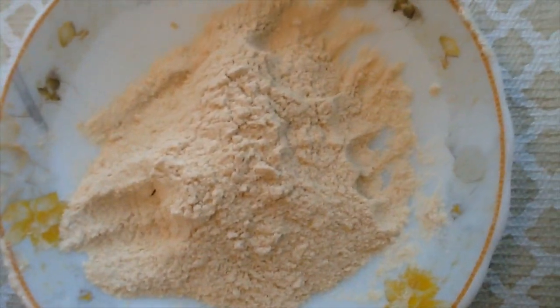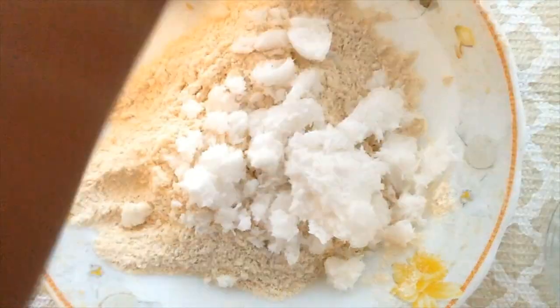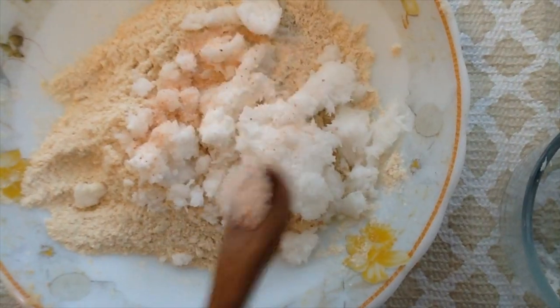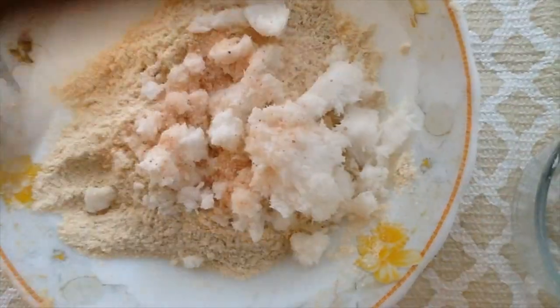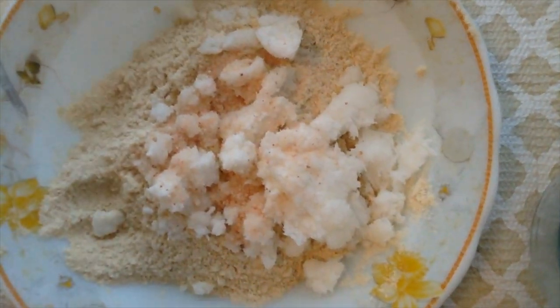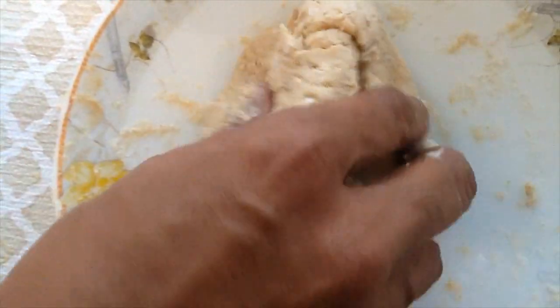We need to cook the fresh meat. We will prepare the fresh meat and cook it.